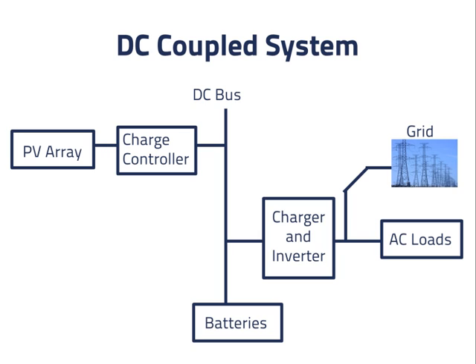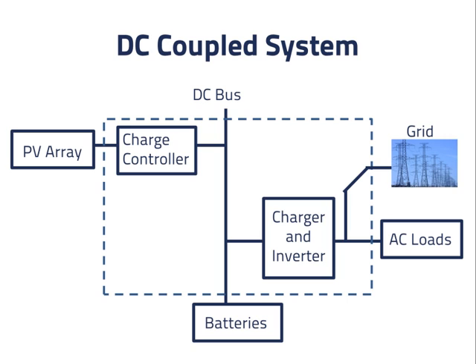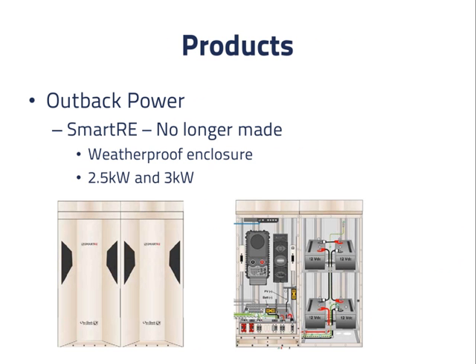It's best if the manufacturer built the components to work together. Several companies have sold products which combine a charge controller with a charger and inverter, and also include switches, a system controller with data links, and other components. Outback Power combined a charge controller, a charger and inverter, and a system controller that they sold separately into a product that they called the Smart RE. It is no longer made, but it included switches, fuses, sensors, and other components and placed them all in a weatherproof enclosure.